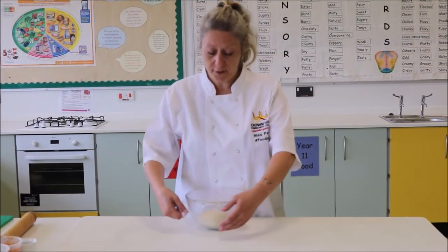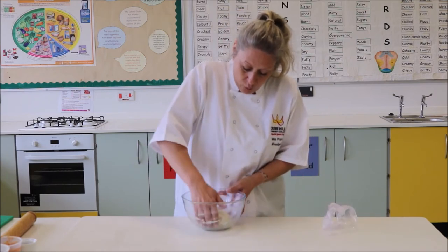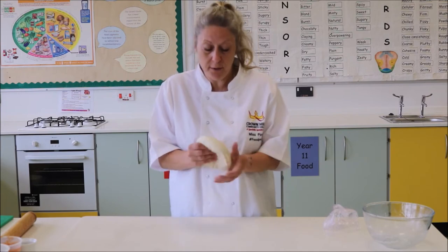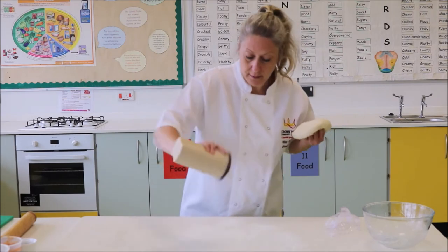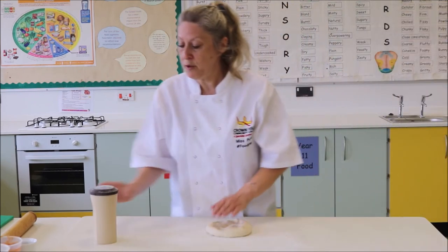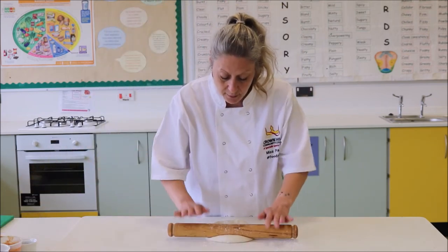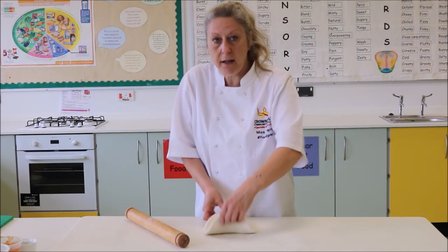My dough is proved and you can see it's nice, soft, and warm. We're going to tease that out of the bowl — if I put my finger in it starts to rise back up. I'm going to put a little bit of flour on the work surface and roll that out. Put a little bit of flour on top but don't over-flour because we don't want the dough to go hard. We're going to roll away and towards, then give it a quarter turn so we're keeping that nice round circular shape.